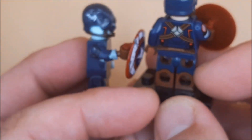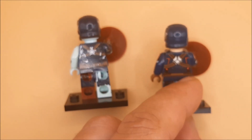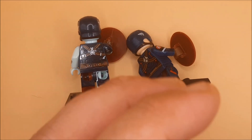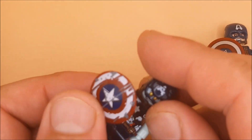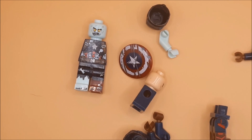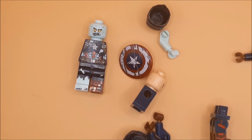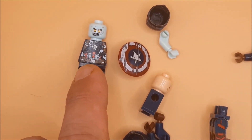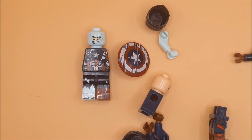So the idea is to mix and match the pieces and make a battle damaged minifigure. I suppose we better start stripping the figures down and see what we come up with. The aim here obviously is to make Captain America battle damaged. I did notice though the torsos matched — so that's the zombie Captain America shield and that's the emblem on there, and that's the normal shield.